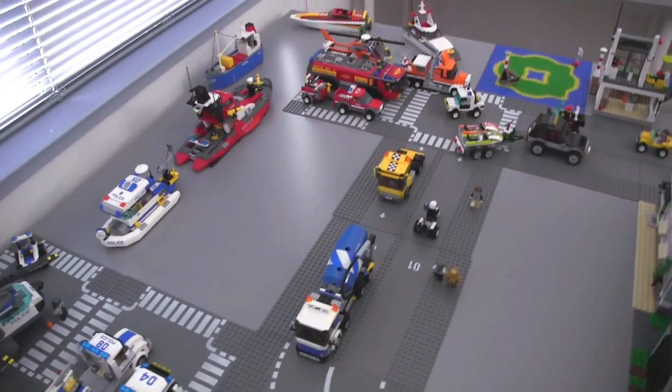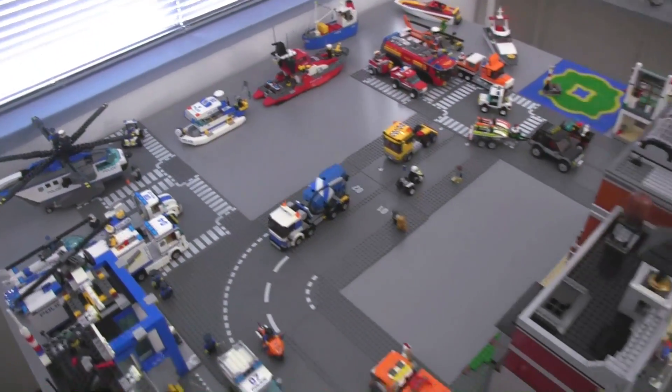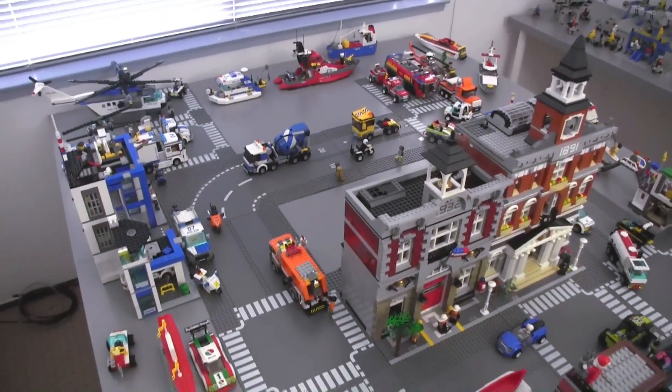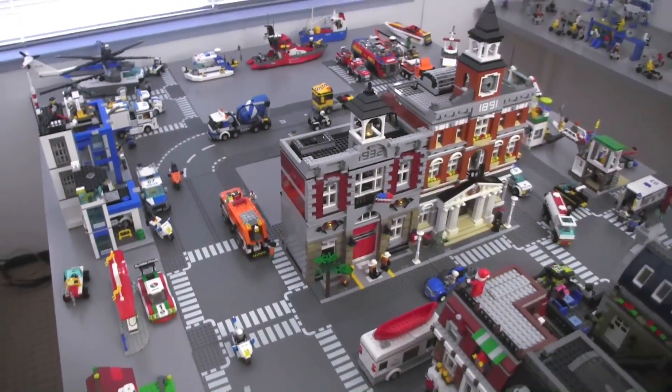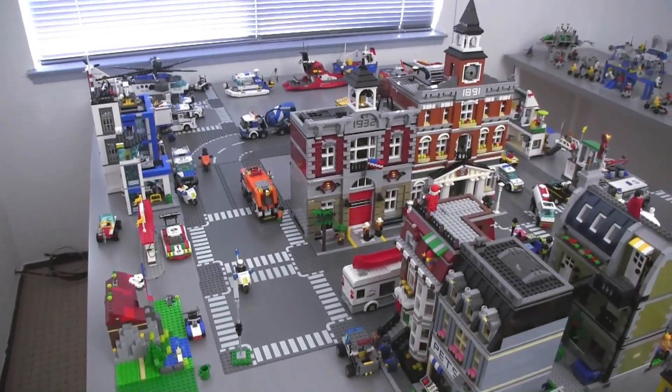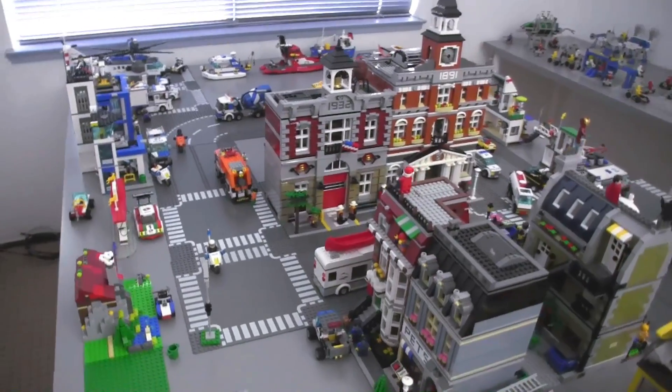Obviously this is not done — it is not anywhere near done and it will never be done. At this time I'm also not taking any suggestions for what to do here. This is not about spending money, this is not about planning things out — this is just something I'm doing for the sake of fun, and I'll share it every time I make some changes.